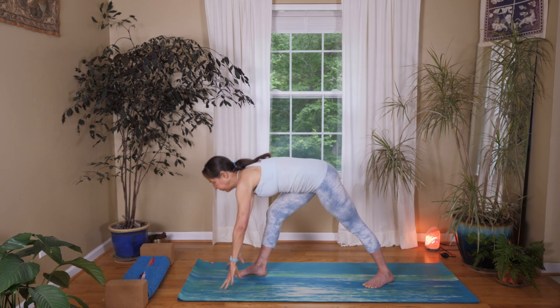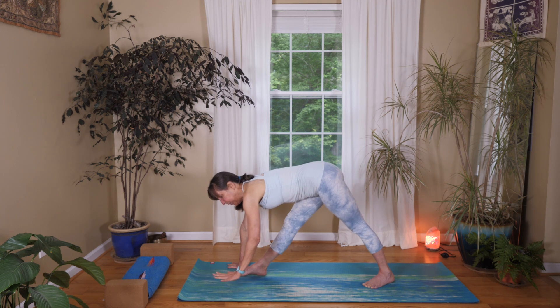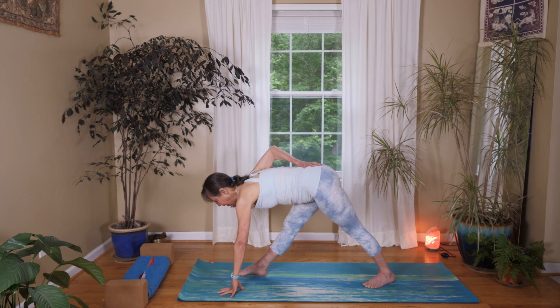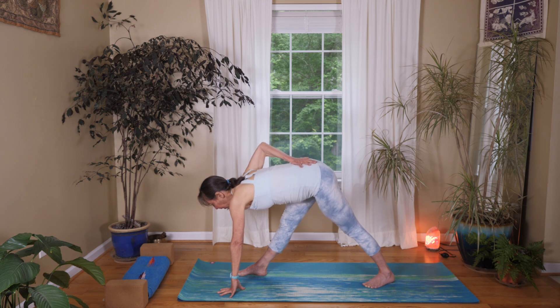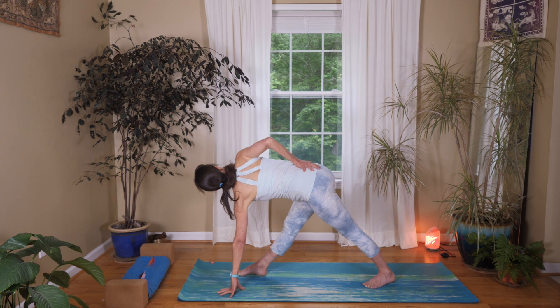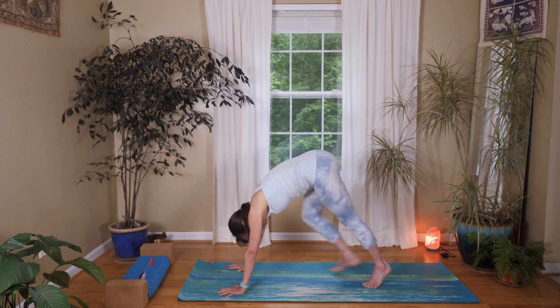Now lower your hands down and we're going to play with revolved triangle. Keep pressing into both feet — you're welcome to step your feet a little closer to each other, and you're welcome to use something for height underneath your left hand. Take your right hand to your sacrum and notice if it's tilting — do your best to make your pelvis kind of parallel to the floor. Pull your right hip back, maybe lift your left hip up a little bit, then start to twist toward your front leg, keep pulling that right hip back, and release your hand into revolved triangle. Try to keep that back heel down — it's challenging. Then lower your hand back down and step back to your down dog.